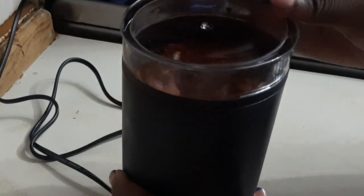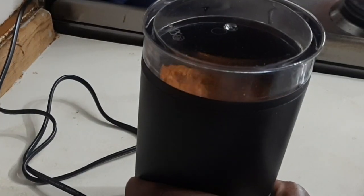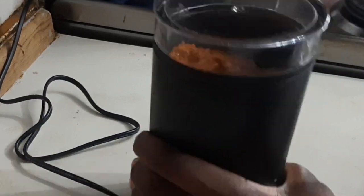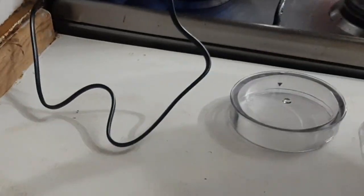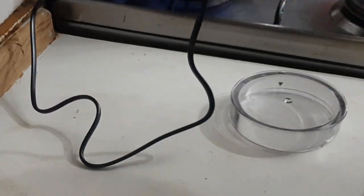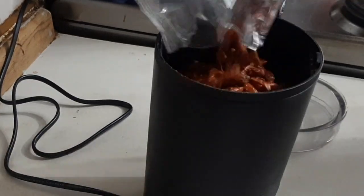I wasn't even having blended pepper at home, so I said okay, let's blend pepper now. This blender was bought for me by my husband — most electronics I have in my kitchen, I can't thank him enough. I was buying this pepper and it was so hot.